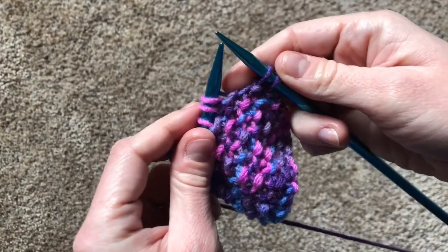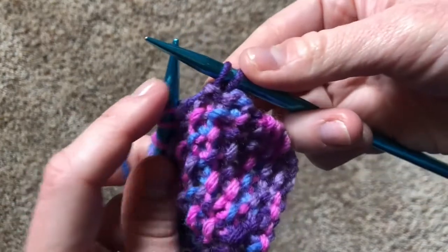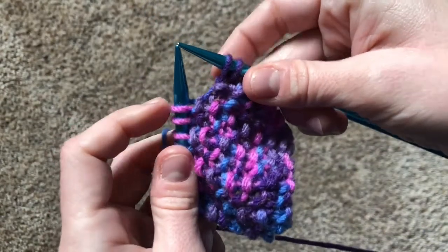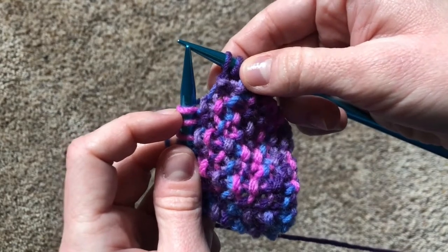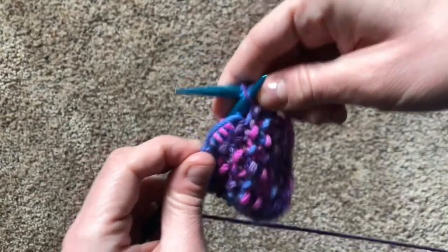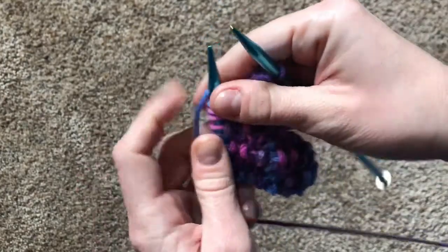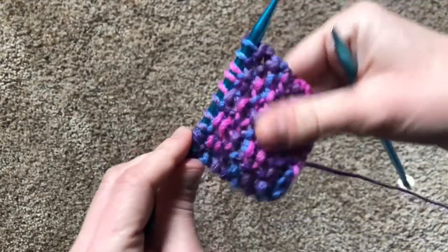Now if we've just done a knit stitch, we're probably going to be purling the next stitch — but let's just read the fabric and double check. There's the bump behind the needle, which means that this next stitch we want the bump to land in the front. You're right, we're going to move the yarn over and purl. One last time, we're going to do a knit stitch. And there is your row of seed stitches.